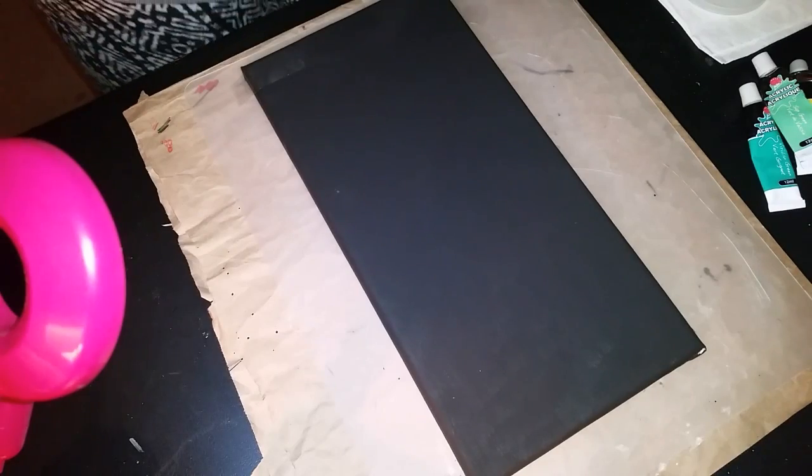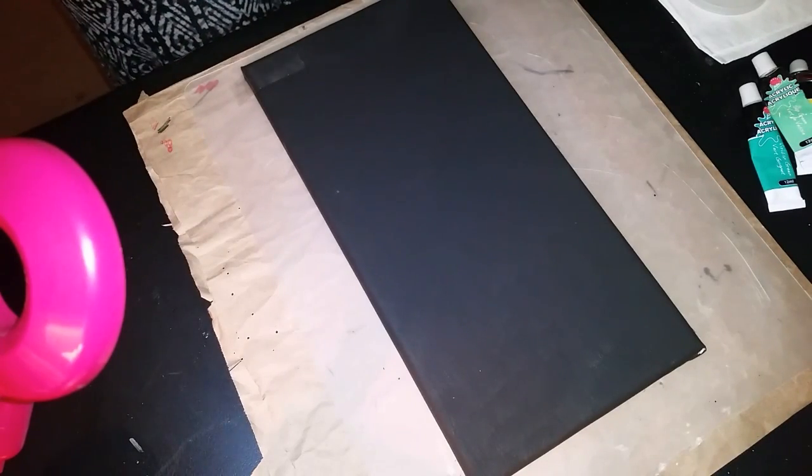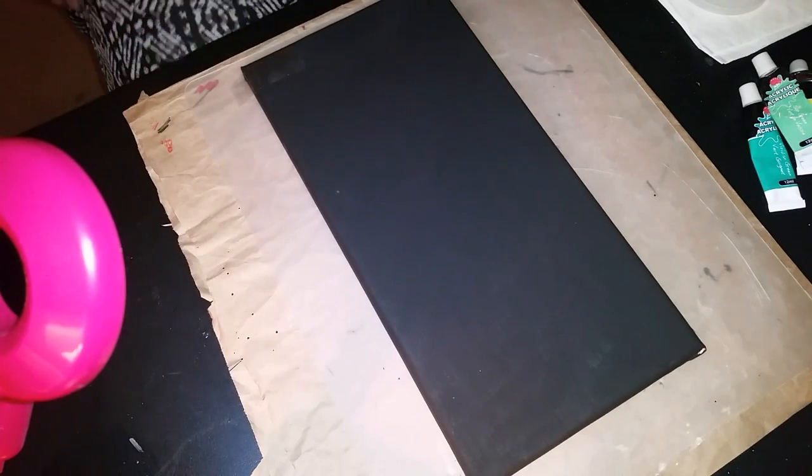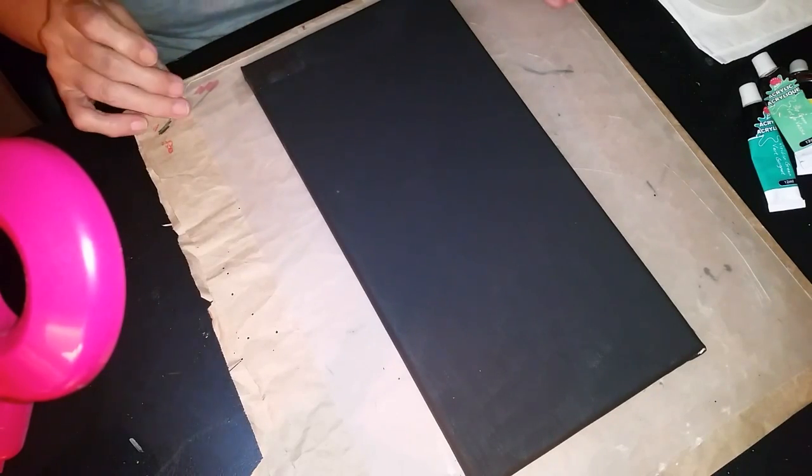Hello everyone, Celestia here. How's everybody doing today? I have another interesting art project to do with you today.